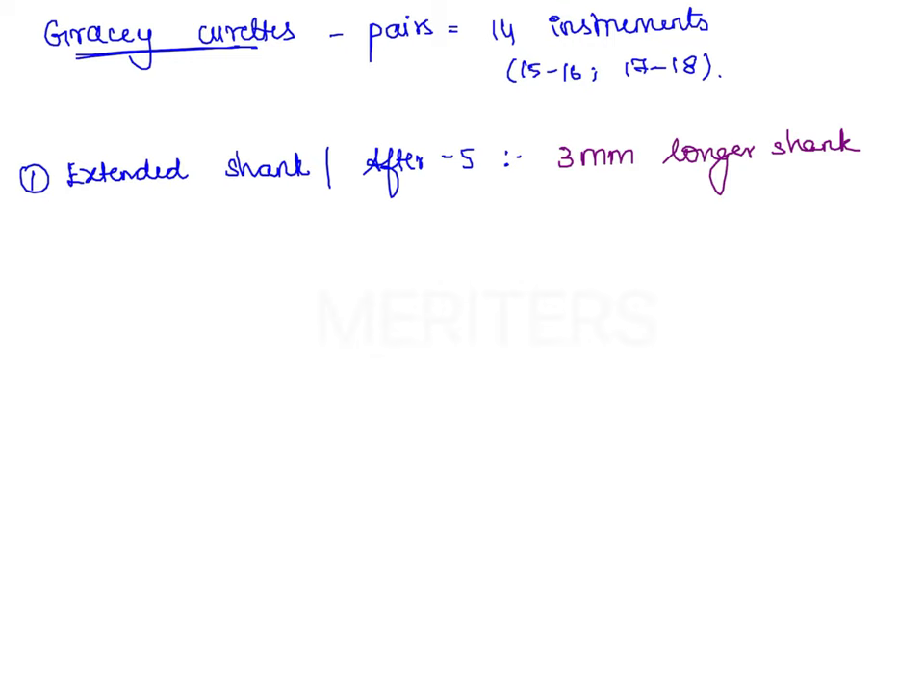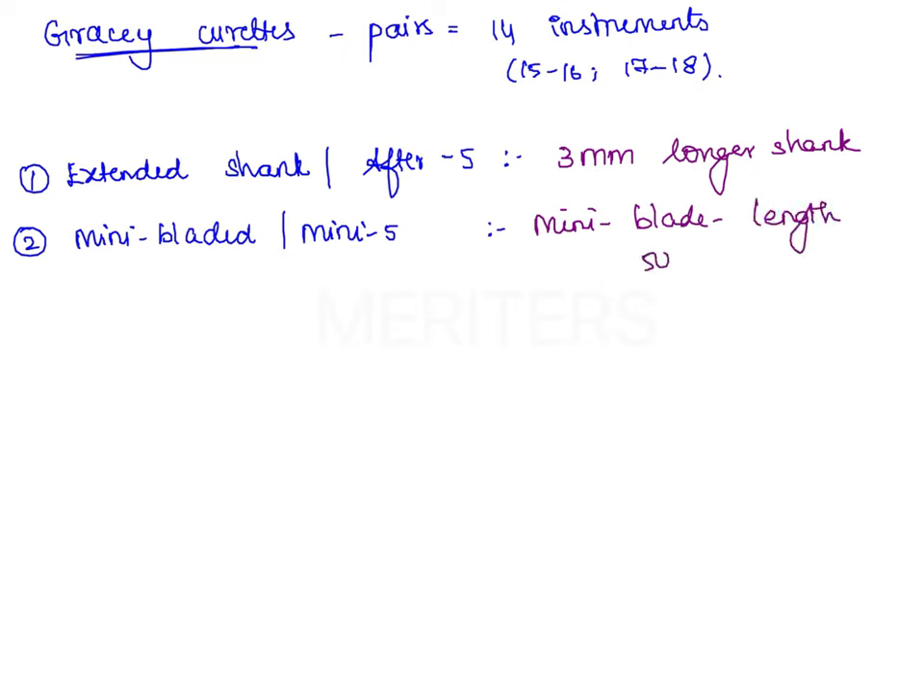The next modification is mini bladed curetes. A good example is the Mini 5 curete. As the name indicates, they have a mini blade — the blade length is 50% shorter than that of the standard Gracie Curetes.